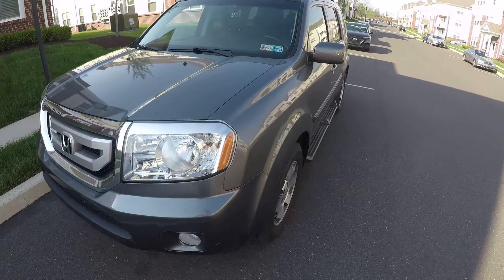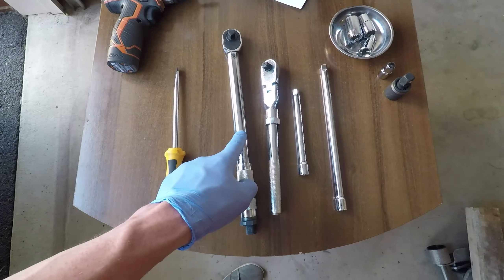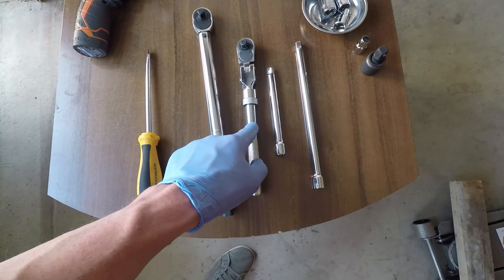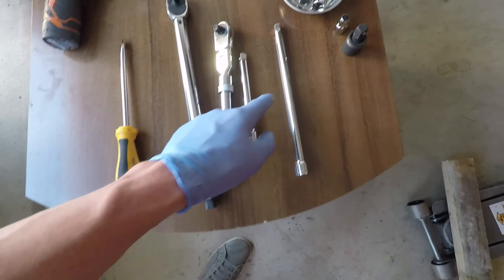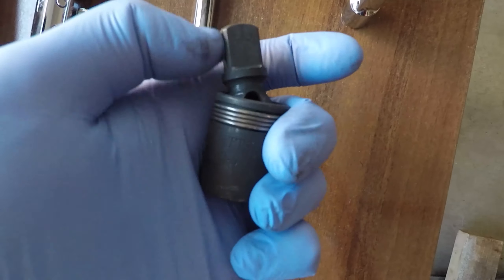First of all, here are the tools you're gonna need: a flathead screwdriver, torque wrench, ratchet and extensions. You'll also need 17, 14, and 10 millimeter sockets, an adapter for the ratchet from 3/8 to half an inch, and a wobbly adapter for the sockets.